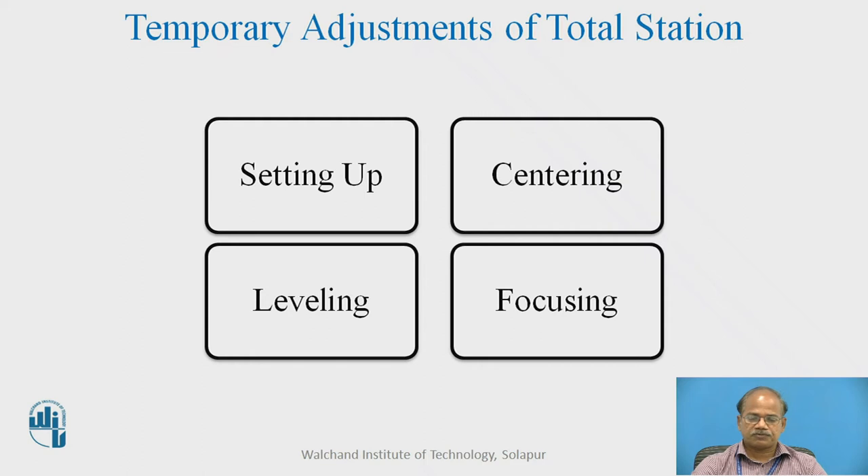What does setting up mean? Setting up means setting the tripod of the instrument on the ground such that the height of the tripod will come at a comfortable level, so that after the total station is taken out from the box and set on top of the tripod, the height of eye level will be comfortable to the observer or surveyor.